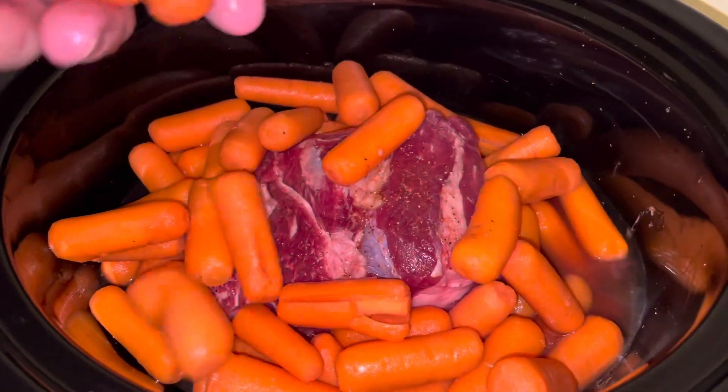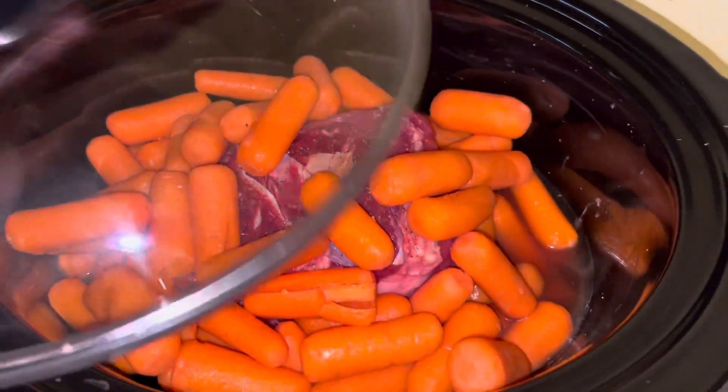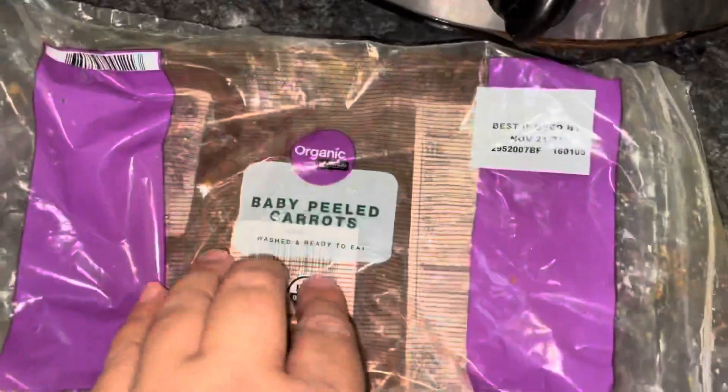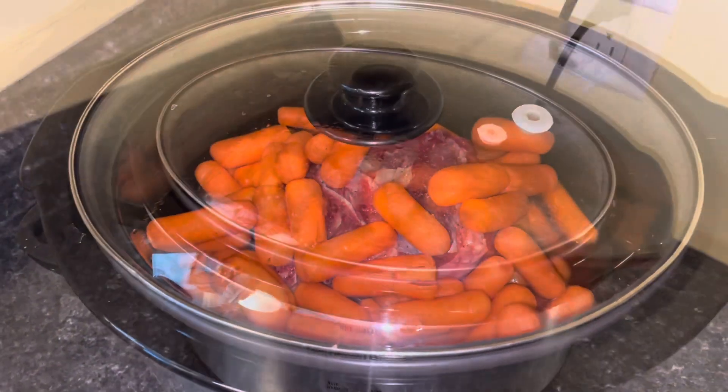I am adding two pounds of baby carrots. It's been about an hour that it's been in there. I put in the wash-and-ready-to-eat kind, so I don't even have to wash them — I just threw them right in there.